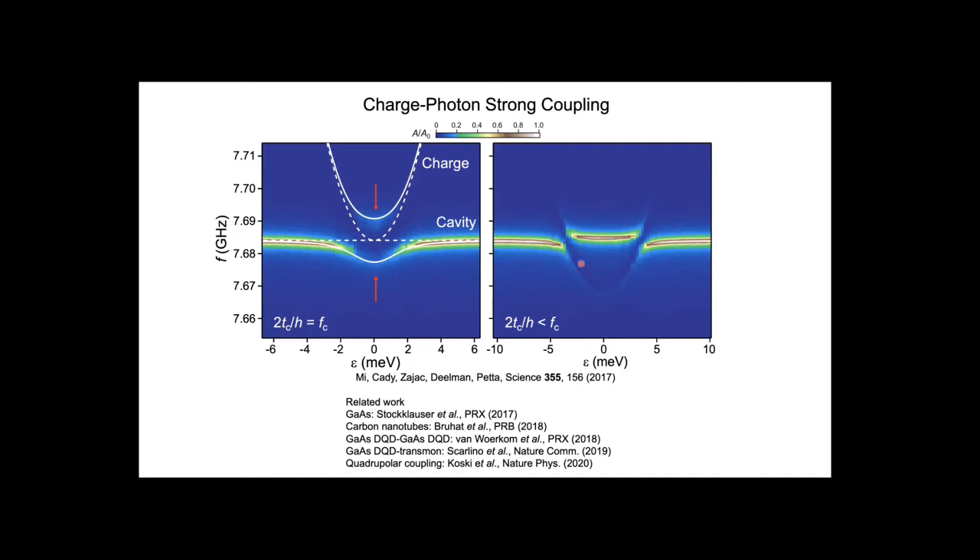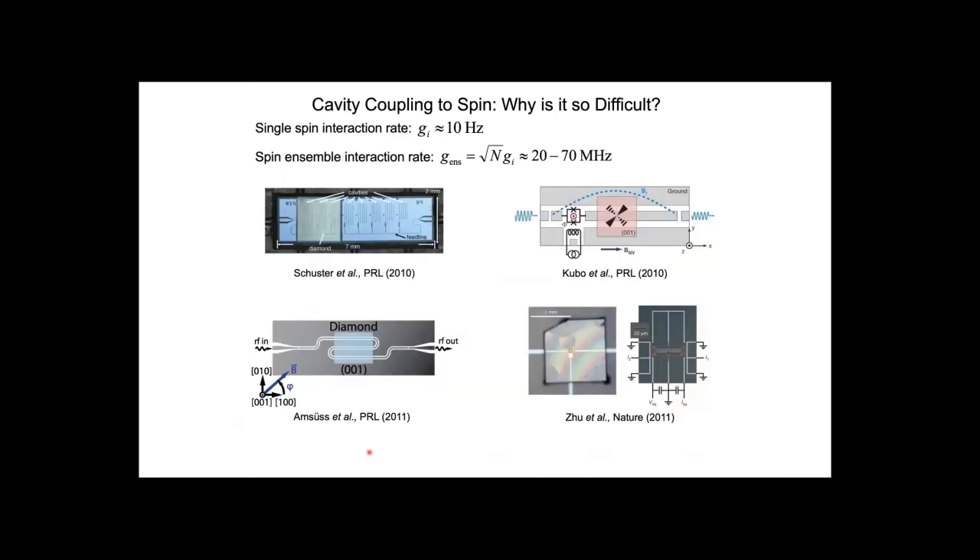What about spin? The next step is coupling spins. A conventional approach would be to couple the magnetic moment to a magnetic field of one of these microwave cavities, but the magnitude of that magnetic field is on the order of a nanotesla, and the resulting precession rate—the coherent interaction rate between the spin and the magnetic moment—is only about 10 Hz, which is much slower than the dephasing time, so no coherent signal is visible. Some groups have worked around this by using large spin ensembles—for example, a diamond sample containing a billion or more nitrogen-vacancy centers, using the root-N enhancement of the coupling rate to achieve collective coupling to a cavity mode.